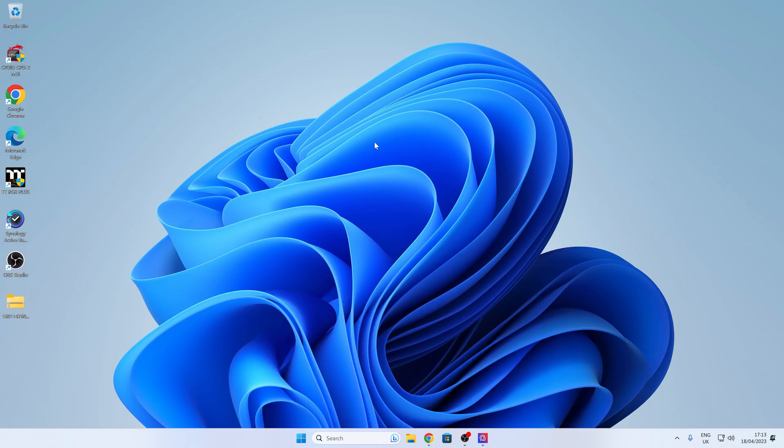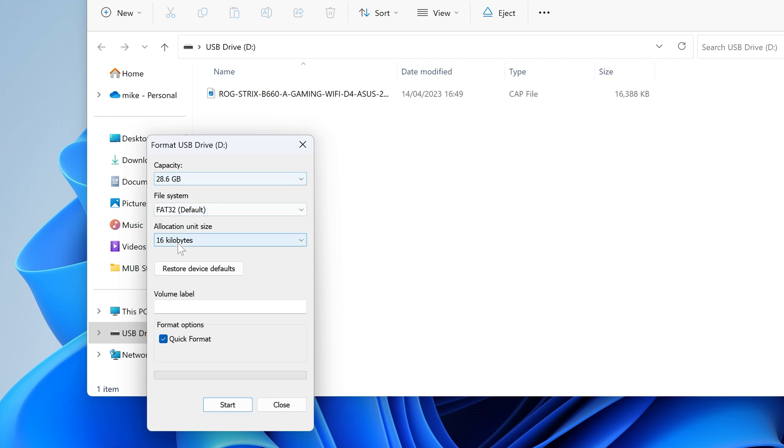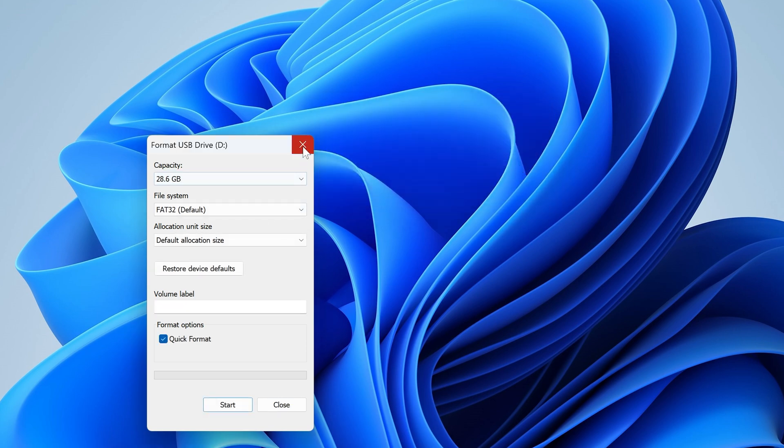Now we want to format our USB drive, so I'm going to plug that in. There is a BIOS on here already, so I'm going to format this drive to make sure it's in the right format — FAT32 is what we want. Set the allocation size to default, remove anything in the volume label, and have quick format enabled. If there's anything on the drive that you need to keep, move it off temporarily. Once you're happy, click Start. You'll get a warning message saying formatting will erase all data — click OK. Format complete, so we've got our blank drive now.